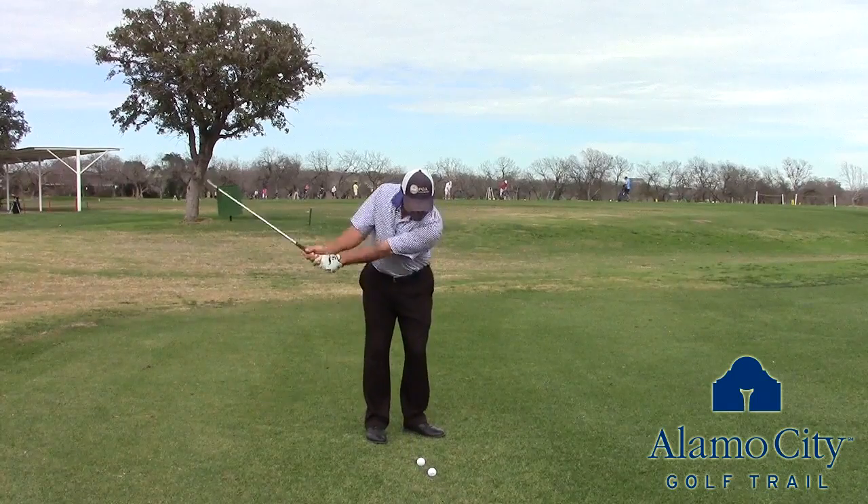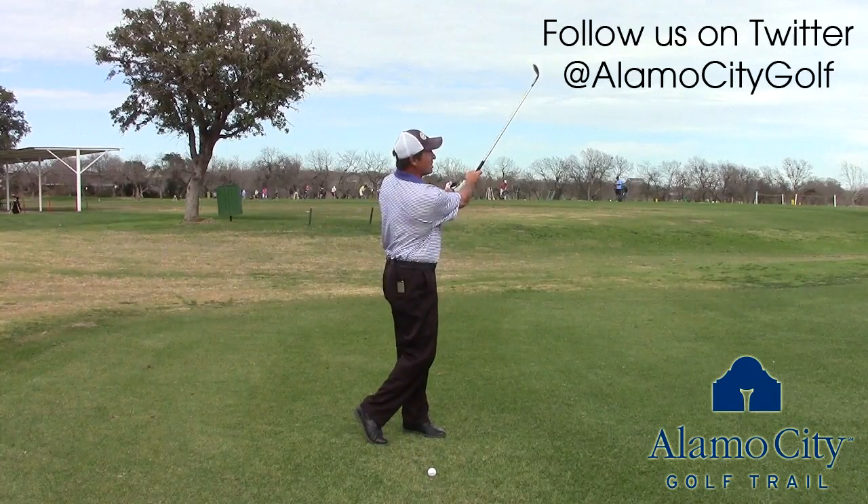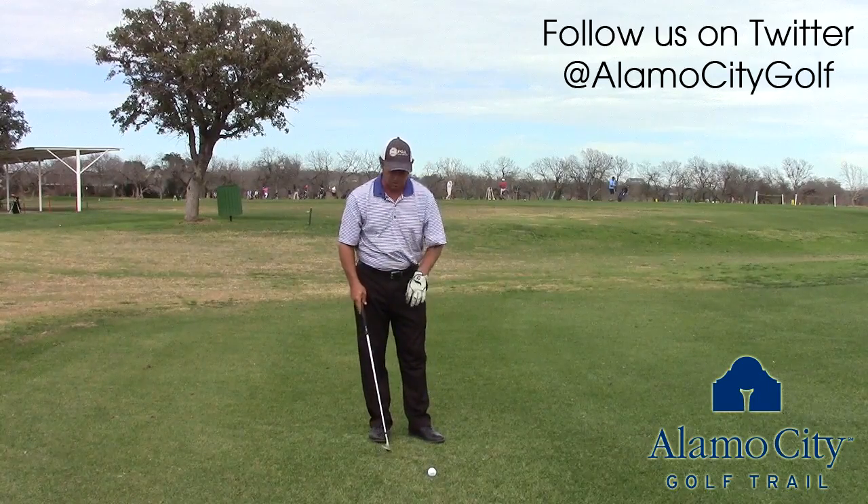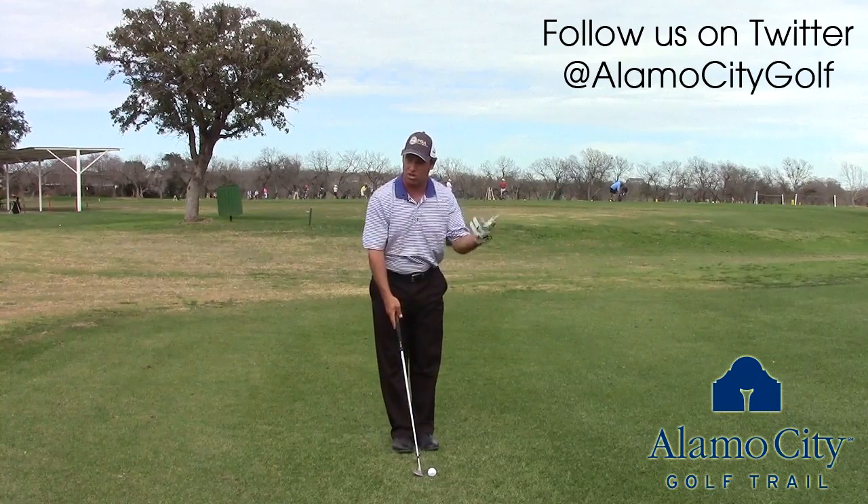It's just a simple lift pitch, just like that. Now if you want to change the loft, all you've got to do is do it at address. I did that with a closed face.